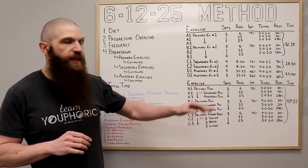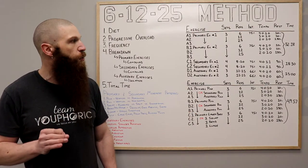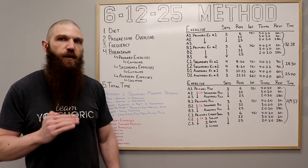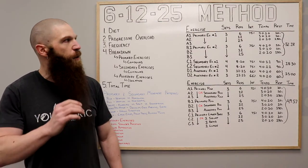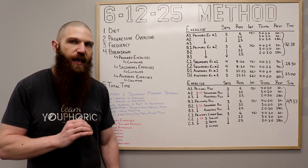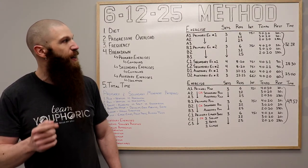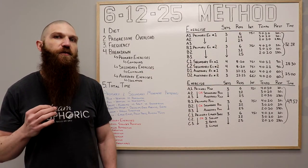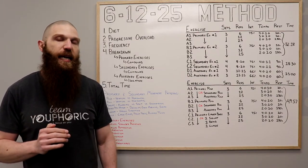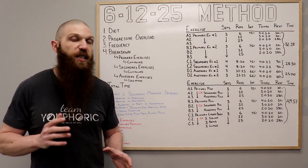One thing worth noting for the sets of 12 and 25: 75% is the weight for your primary exercise for the set of 6. However, for the set of 12, whatever weight you selected for your set of 6, you want to do roughly half of that weight. And for the set of 25, you want to do roughly one third of the weight you used for your set of 6. You'll need to experiment a little bit to dial in the exact weight.